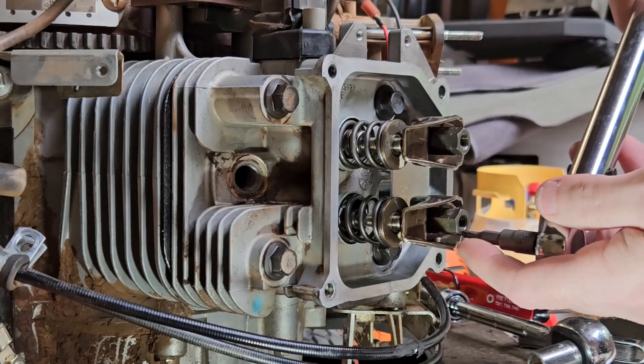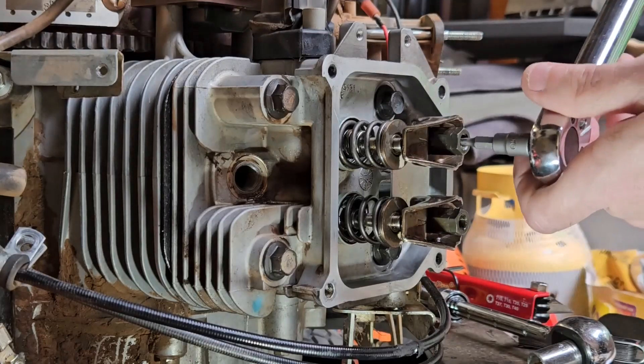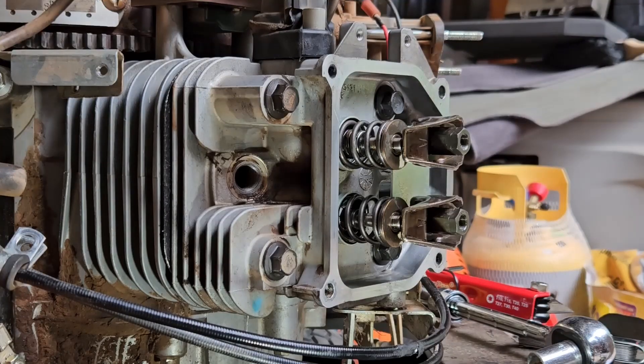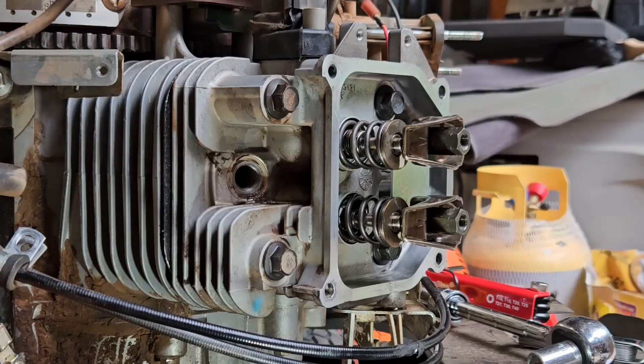If you want, you can give it one last little torque just to make sure. And guys, that is how you do it — that is how you adjust the valve clearance on a Kohler Courage 725 engine. If you found that helpful, it would be awesome if you could give it a like and subscribe. Thank you guys for watching Kevin's Way Works.